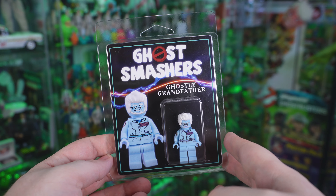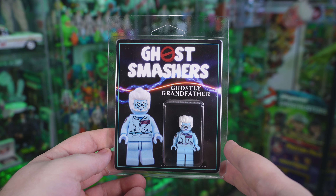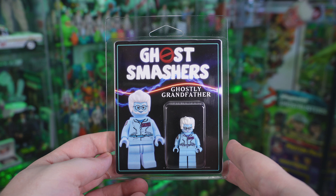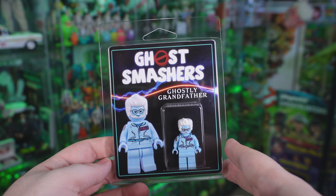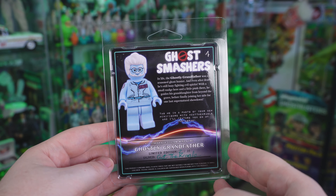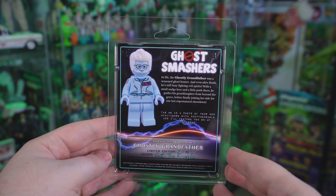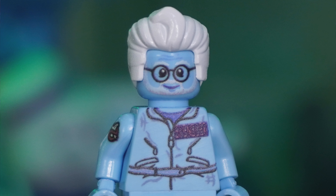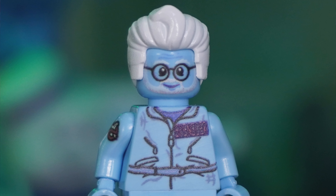For the last mini figure we have the Ghostly Grandfather, otherwise known as Dr. Egon Spangler — and this is the one I'm sure a lot of you want to see the most. The packaging is standard: image of Egon on the left, figure clearly visible on the right. Turning to the back, we've got his bio, and much like Phoebe and Gozer, this is figure two out of 25. And here he is — the ghost version, the spectral version of Dr. Egon Spangler.